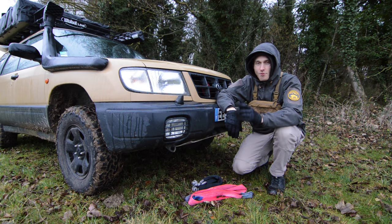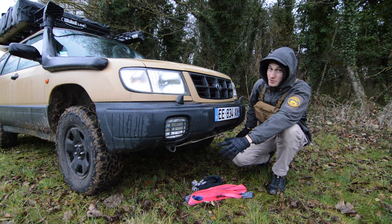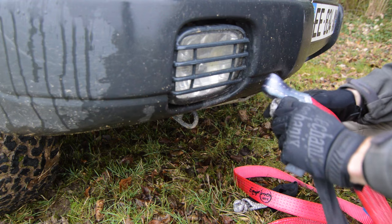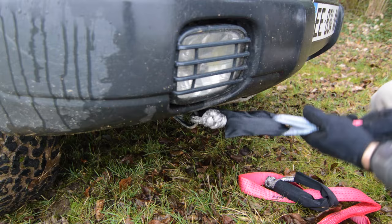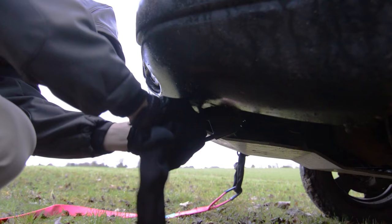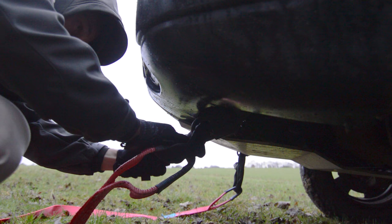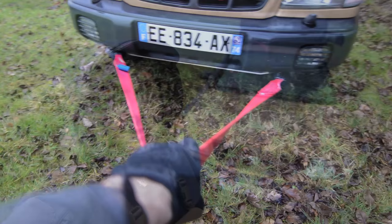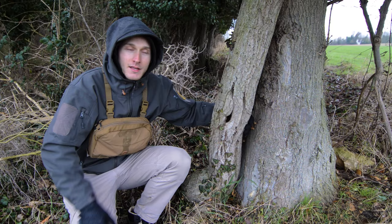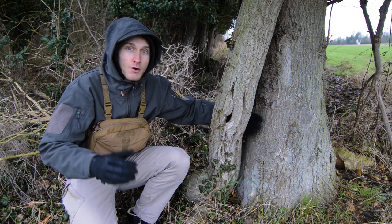I don't have the stock tow points anymore — they're ratted recovery points — but it's still good to divide the forces on the front with an equalizer strap. And here's what our equalizer strap should look like.